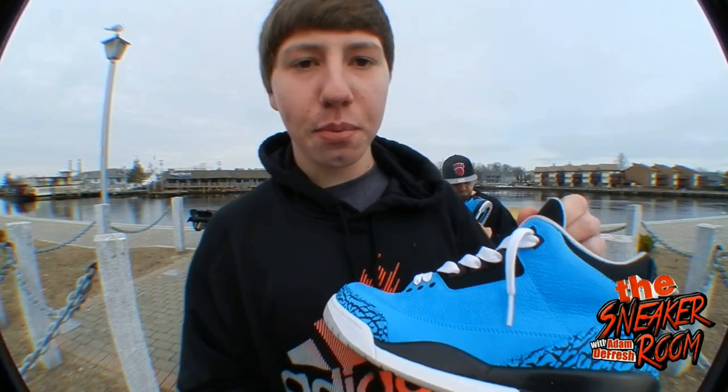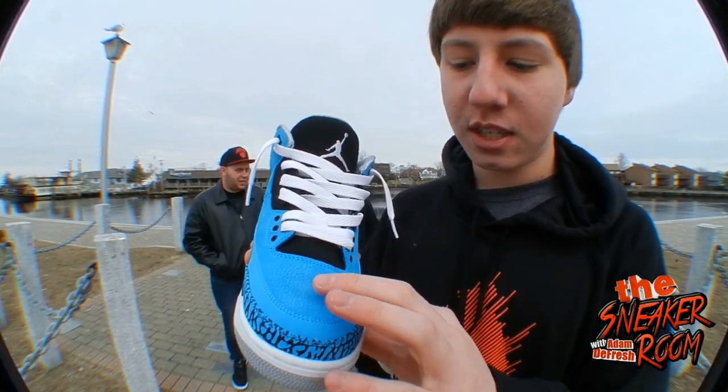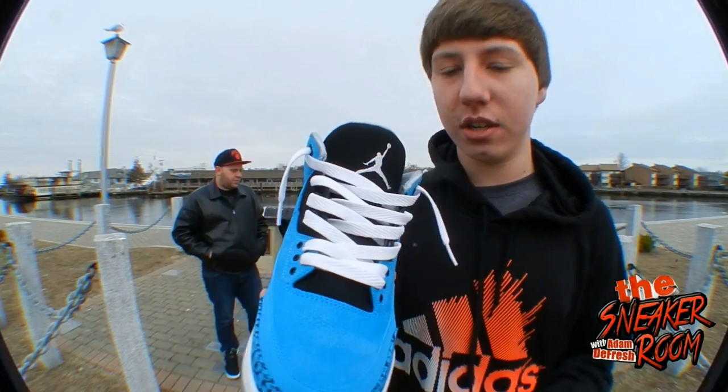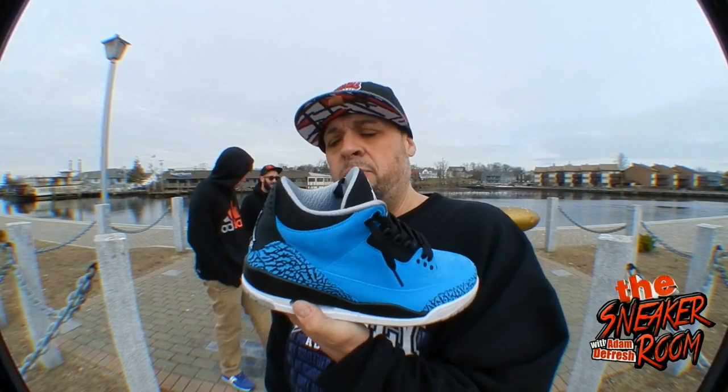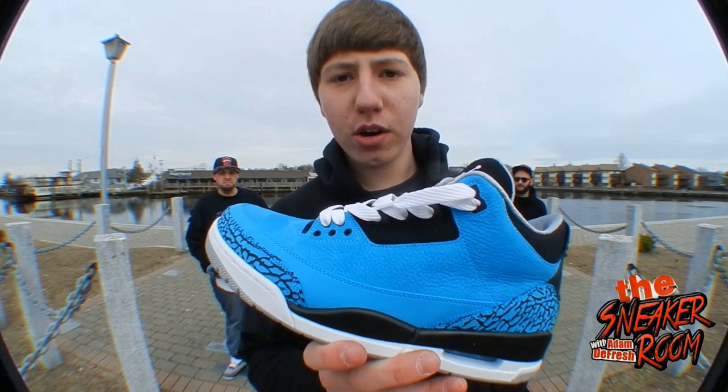Everybody has their different opinion on quality, but in my opinion this is a good quality shoe. I love how they used all these new materials. I can't wait for the other threes coming out — the Five Lab Three, the Sport Blue, and Infrareds — I'm copping all three. I'm really really happy with this shoe, super happy with the pickup. We showed you the Jordan 3 Powder Blue today — thanks for watching. I'm DeFresh, Brother Chris, and Vinny — like, comment, and subscribe.